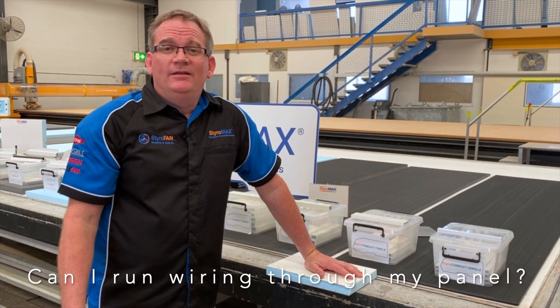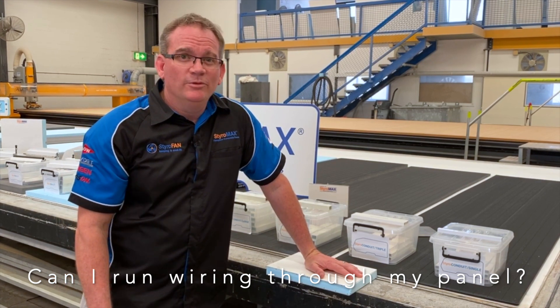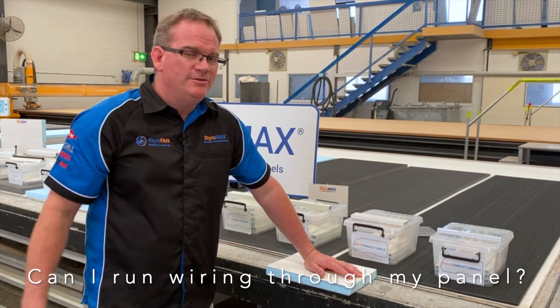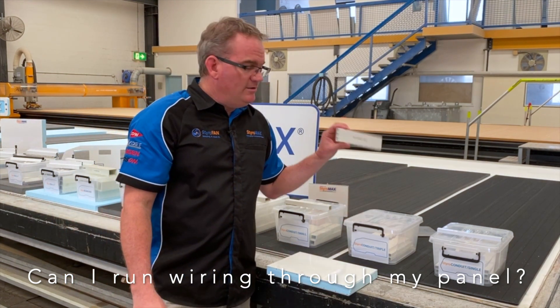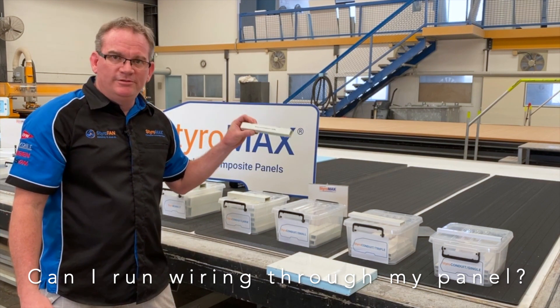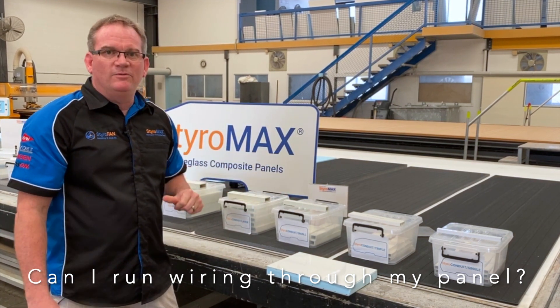Styro question time. Can I run wiring through my walls and roof with my StyroMax panels? With the use of Styro Condute and Styro Beam, the answer is yes. You can start with the PVC range that we have, or you can move into the fiberglass pultruded range. They all vary and allow different amounts of wiring through.